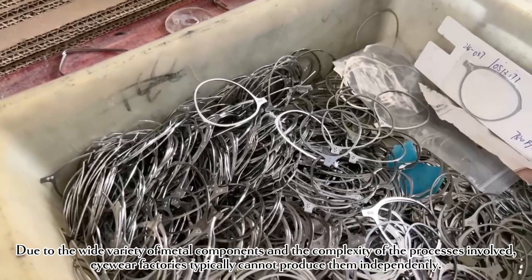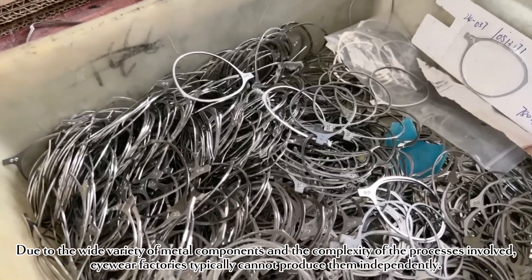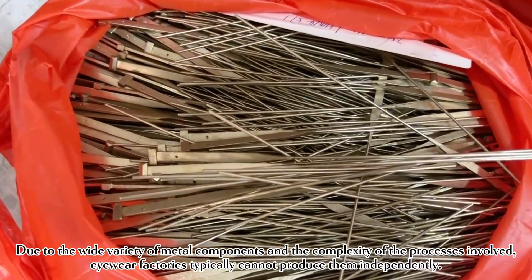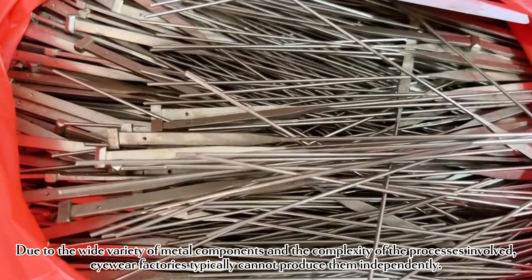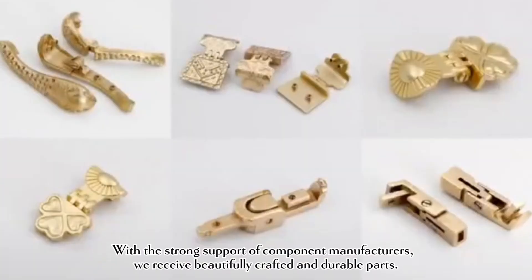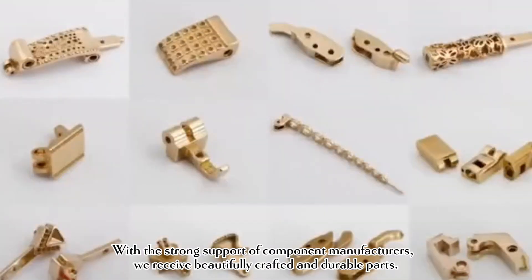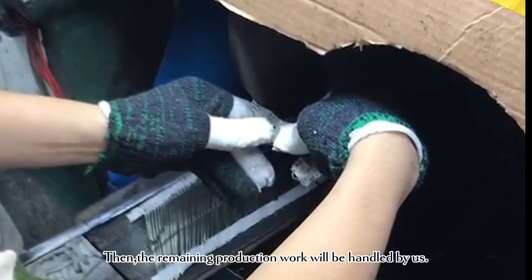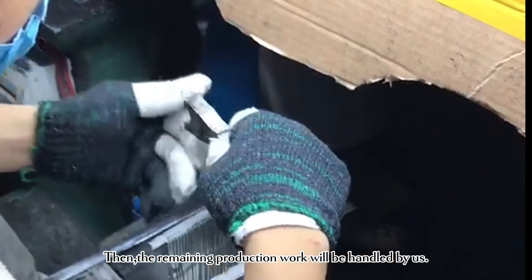Due to the wide variety of metal components and the complexity of the processes involved, our factories typically cannot produce them independently. With the strong support of component manufacturers, we receive beautifully crafted and durable parts. Then, the remaining production work will be handled by us.